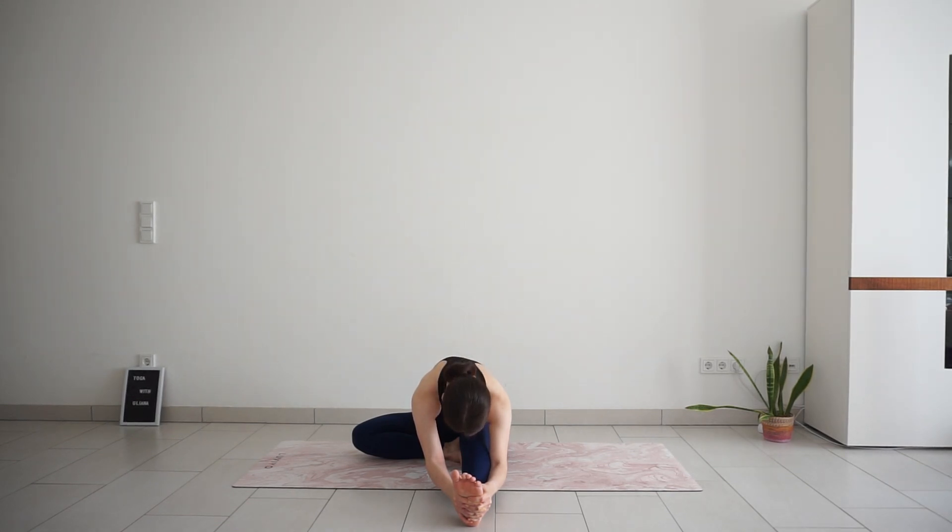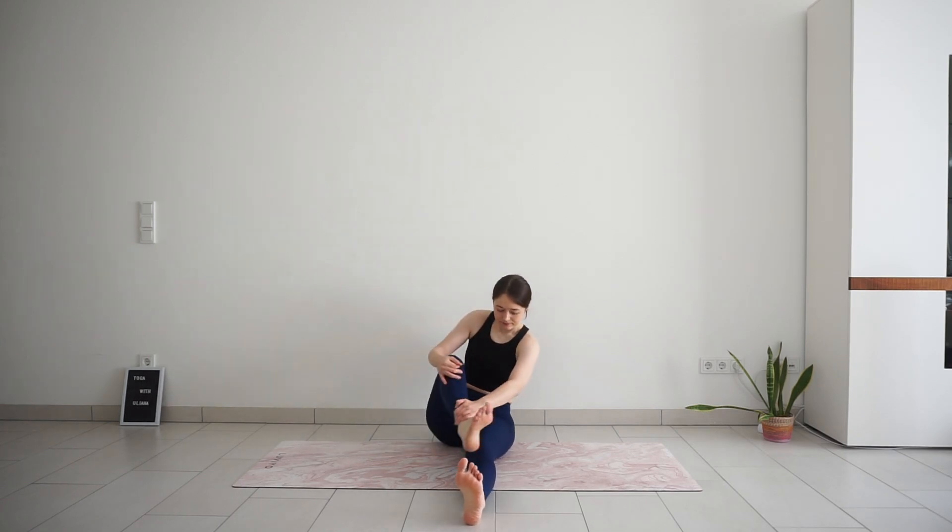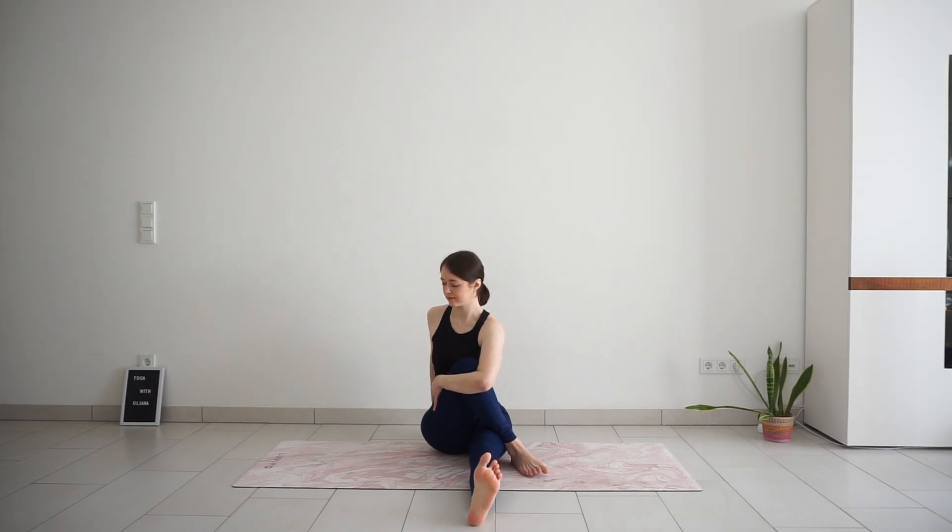Slowly release, come back up. And for the seated twist — place your left foot on the outside of your right thigh. Hug your knee in towards your chest and twist to the left. Release your left hand behind you and look back over your left shoulder. Deep full breath into the rib cage and belly. And release your twist.